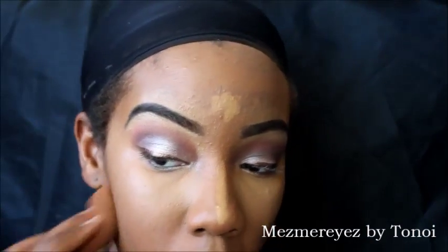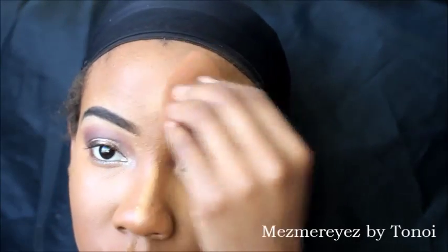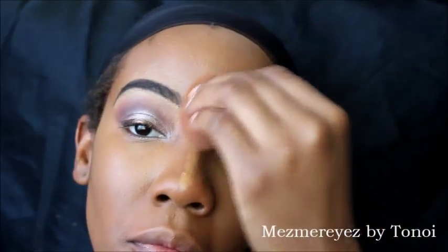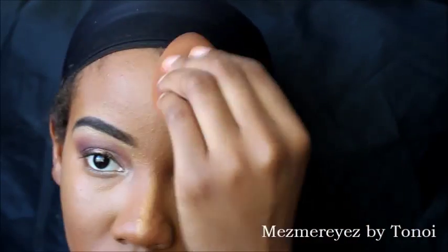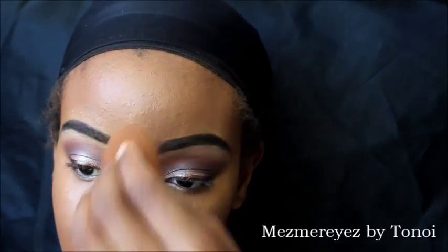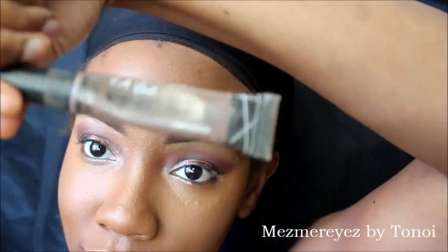I'm just continuing to blend, making it look as natural as possible. Nothing's worse than having orange or yellow specks on your face. I always wait to do my nose last — I blend the forehead first — because I feel like the nose is where I really want to be highlighted and the product disappears there first.